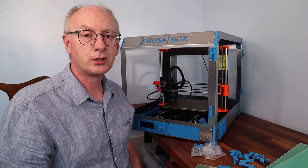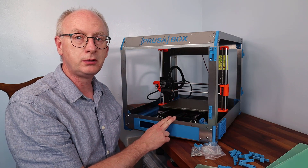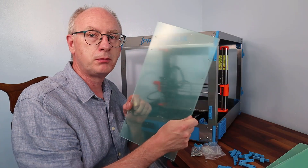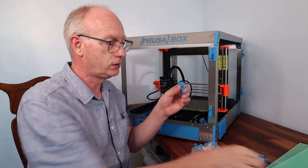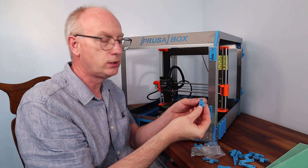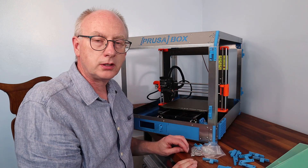Hi and welcome to the final installment of the PrusaBox build. Today we're going to be looking at the plexiglass doors, the hinges and the catches that go on each of the doors. So let's start.